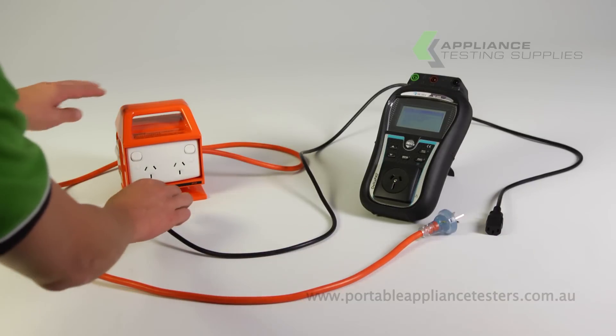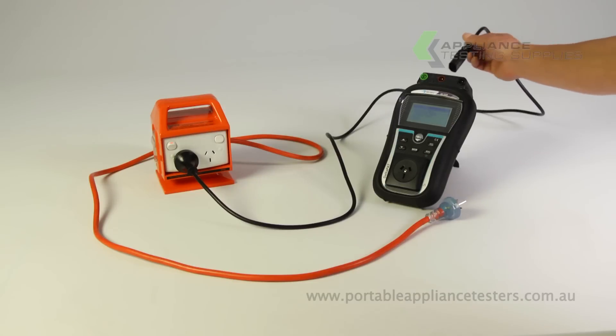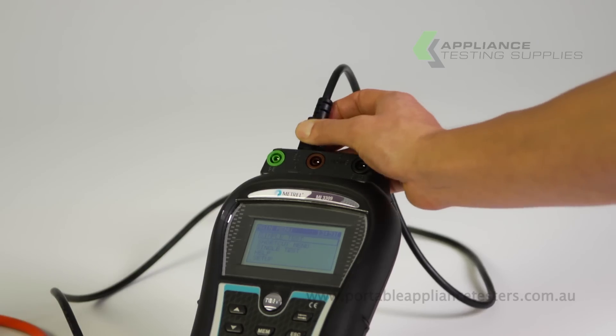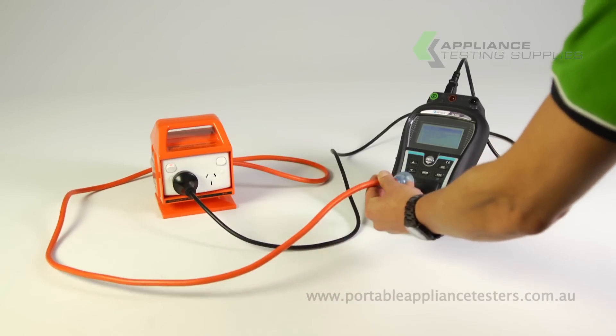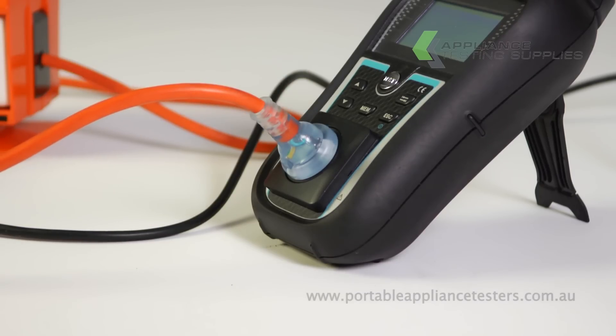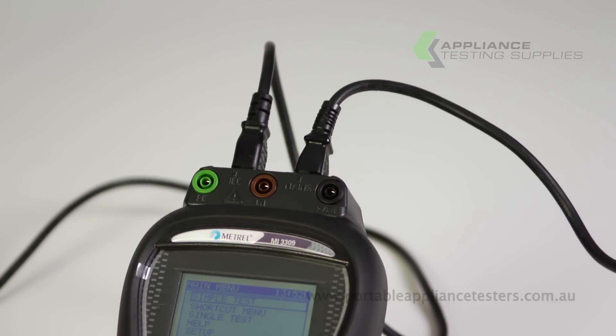Plug the IEC lead into the front of the RCD, and the other end into the top left socket of the Deltapat unit. Plug the RCD into the front of the PAT tester and ensure you power up the Deltapat using the IEC lead provided.